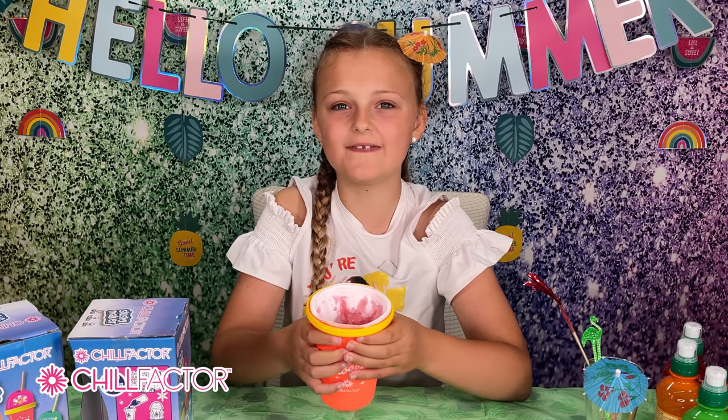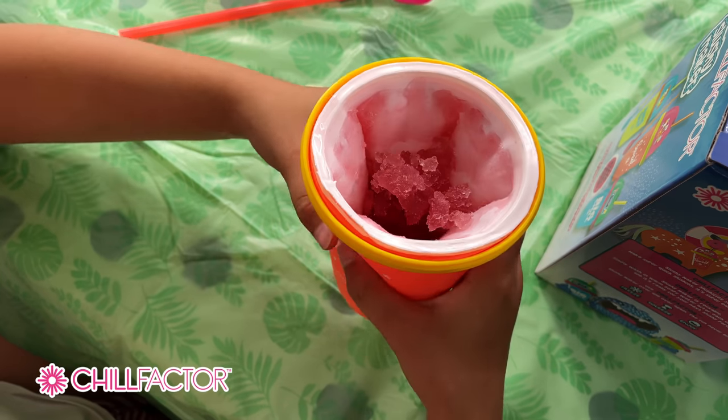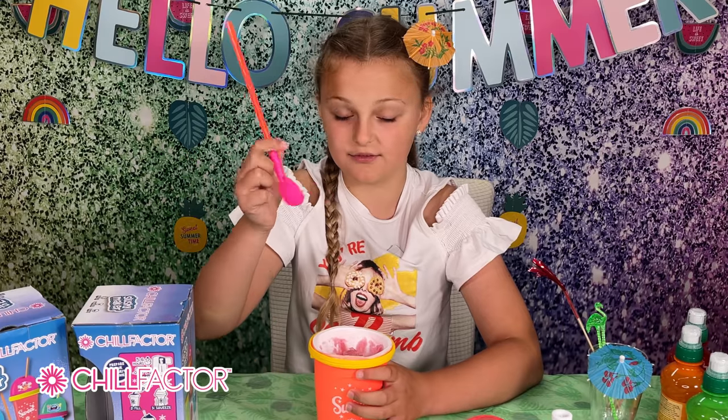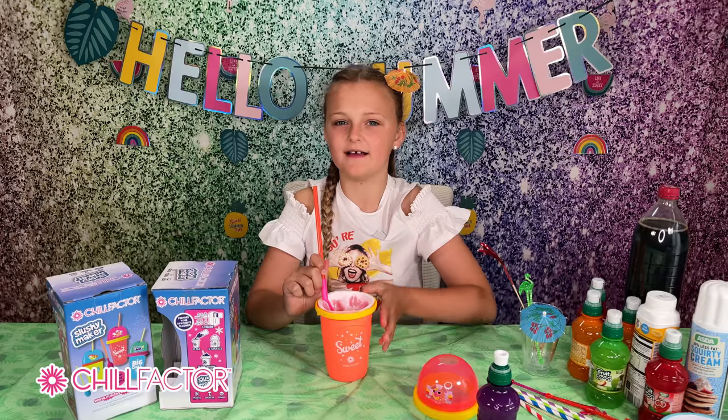Wow, look how good this is! It's frozen up so much — I cannot wait to try it. I've done this for about a minute now and it's all slushy, so let's try it. That is so sweet, I love it — just like a proper slushy. Yummy!